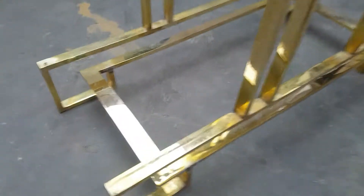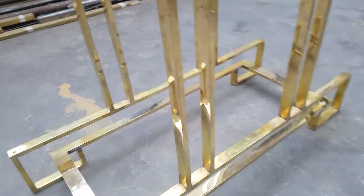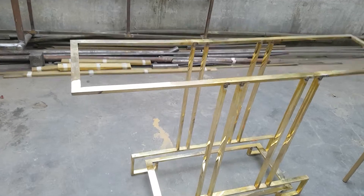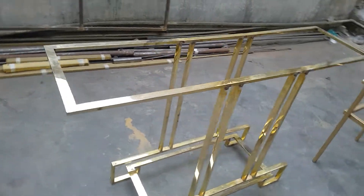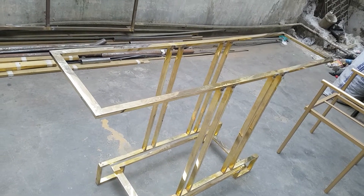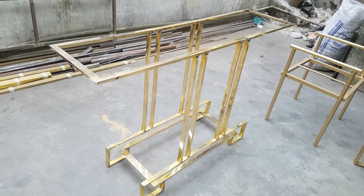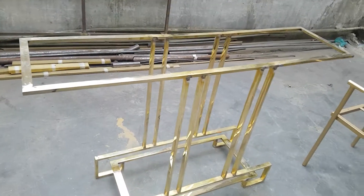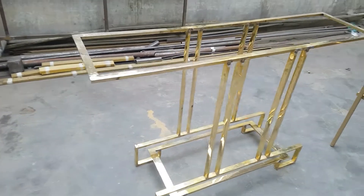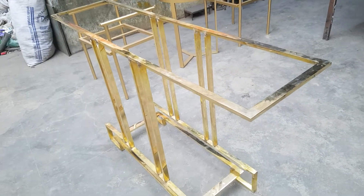The glass will come up on these portions — the base will be covered with transparent glass. On the top, you can have a wooden sheet or black glass. So the bottom can be the transparent one and the top you can use a wooden sheet or anything you like, such as a black or white layer. It is a two-sided console.